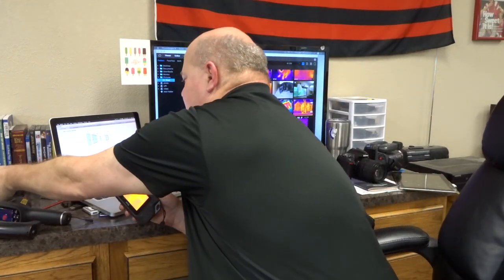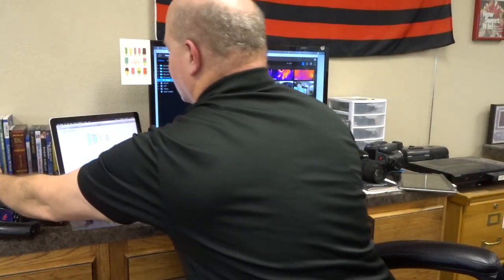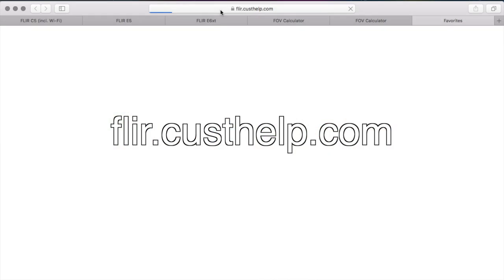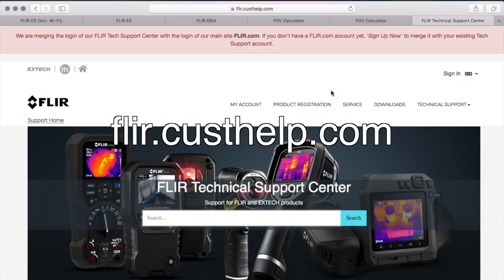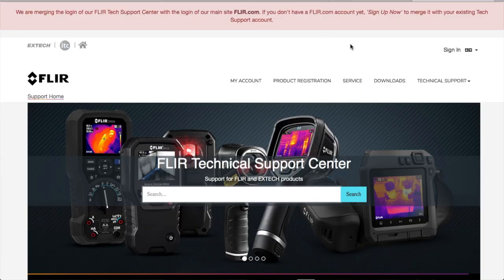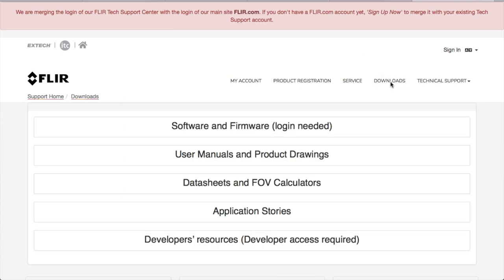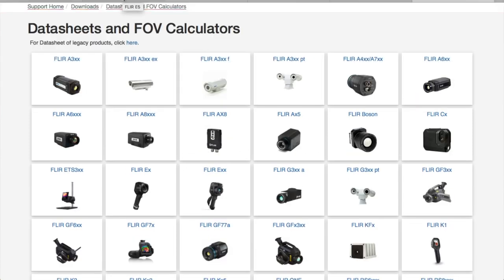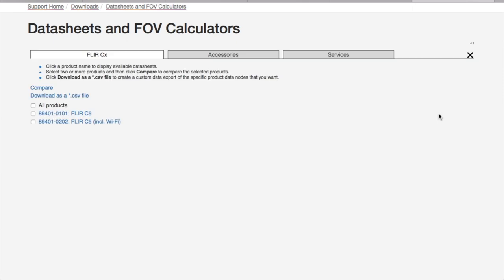When we go to our bigger infrared cameras, there's another way to figure out what is considered our spot size ratio. There is a website called FLIR.custhelp.com — I'll put that in the description below. When we go to that page, we can go to our Downloads area and download data sheets and field of view calculators. If you notice, our FLIR.custhelp.com page does not have a field of view calculator calculated yet.